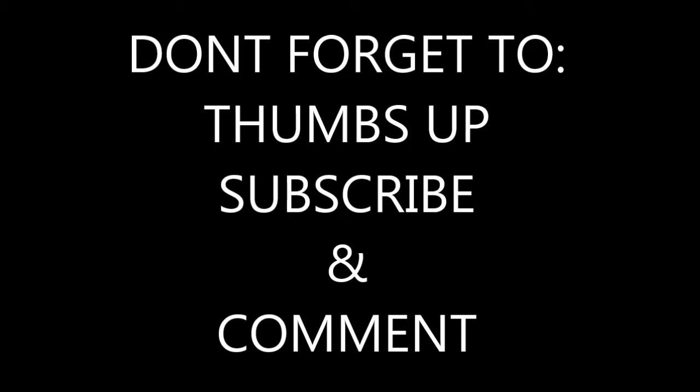Now it's time for me to hit the bed, you guys. Thank you for watching — don't forget to thumbs up, subscribe, and comment down below.